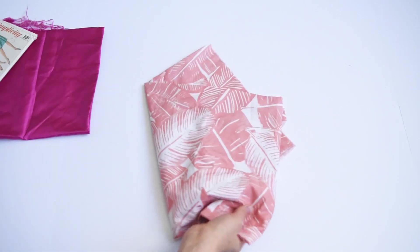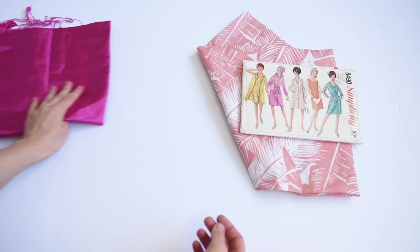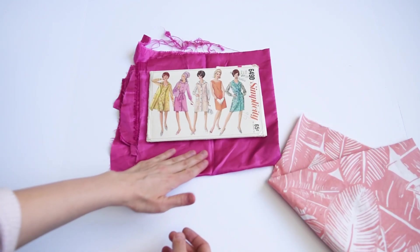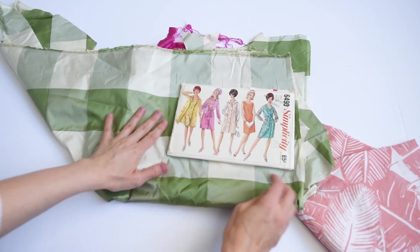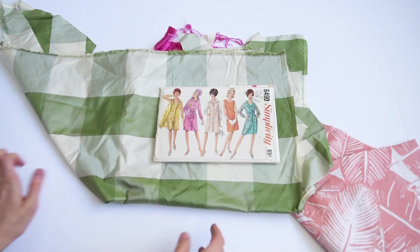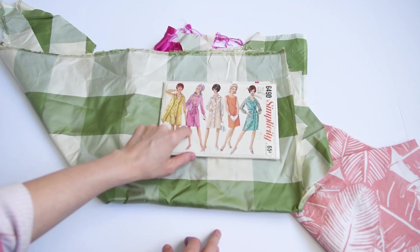Setting those aside, I've got this Simplicity one. The colors kind of bring out some of the colors in there, but I don't think I like the shiny of this particular satin. However, I do like the green of the silk taffeta. So I think I'm going to go with this — it kind of fits the vibe of the general era. I think this one's from the sixties at some point, so I'm going to go with this one for that one.